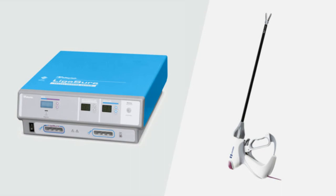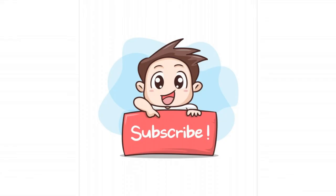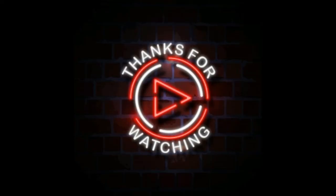That's all about LigaSure Bipolar. I hope you like this video. Subscribe to this channel to get more exciting videos. Thanks for watching.